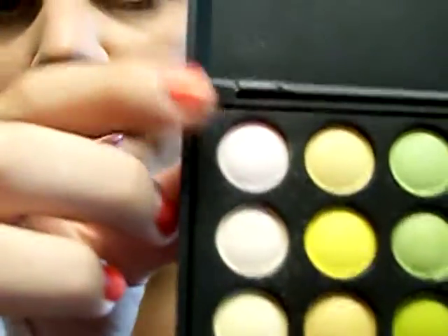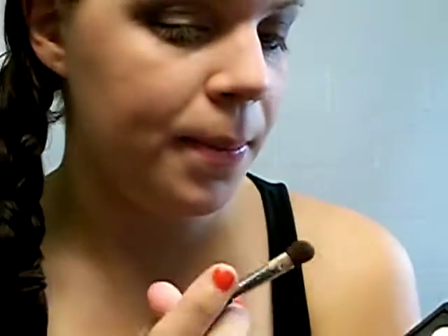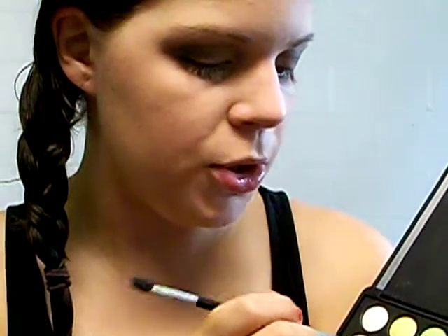Next we're going to move into the highlight color. The first color I'm using is this top white color, and I'm going to put it on the tip of my brush and then just pack it into the inner corner to brighten it up a bit. And then next we're going to take the color below that onto the tip of the brush and just place it under the arch of the eyebrow.